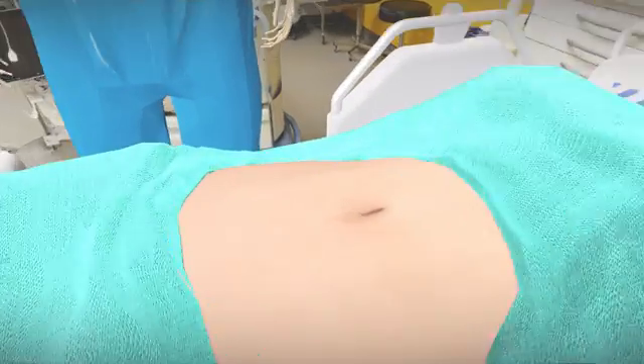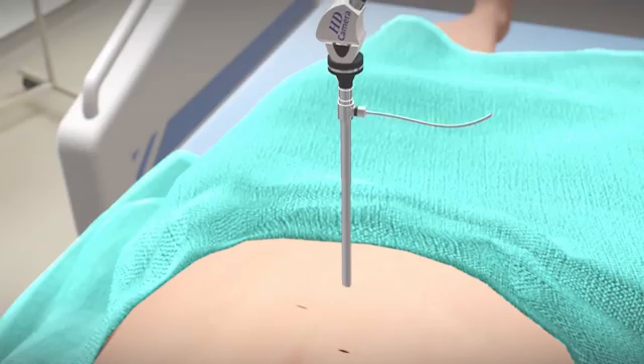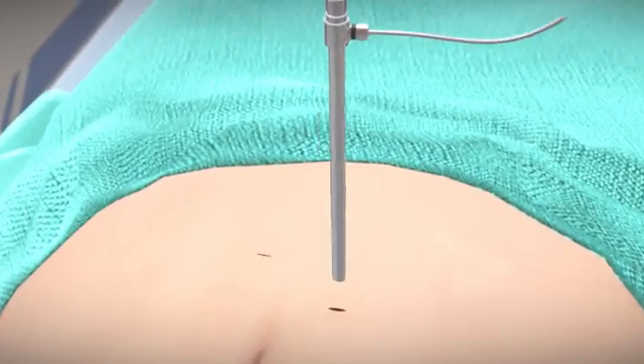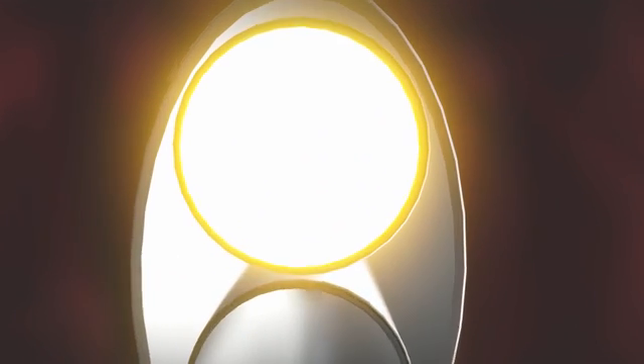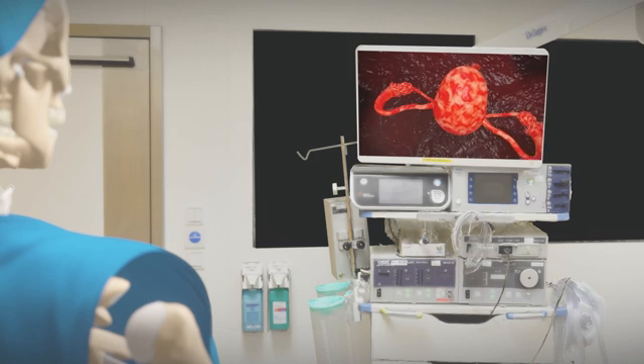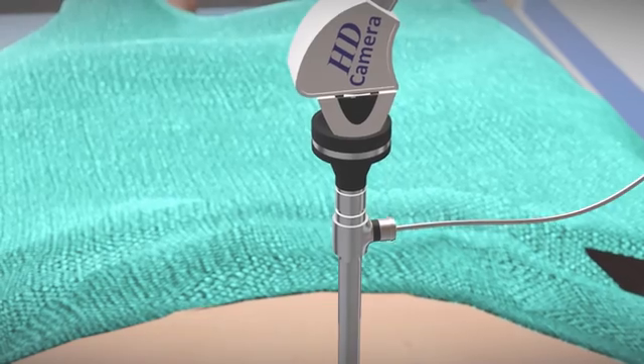Two very small cuts are made near the navel. The laparoscope is inserted into the abdomen through one cut. Using the light and camera attached to the laparoscope, the internal organs can be seen on the monitor.